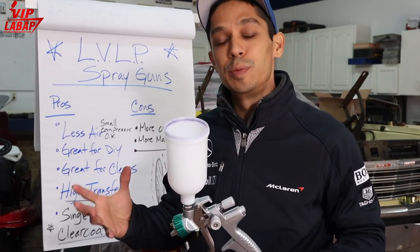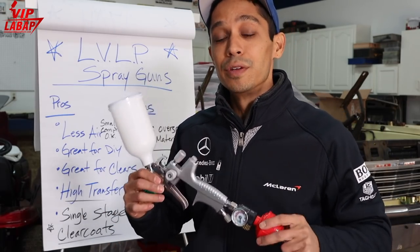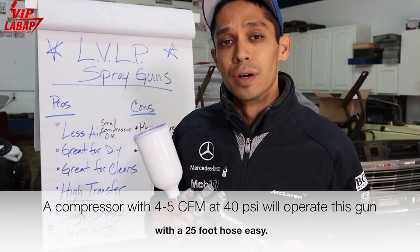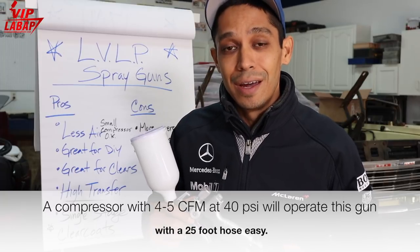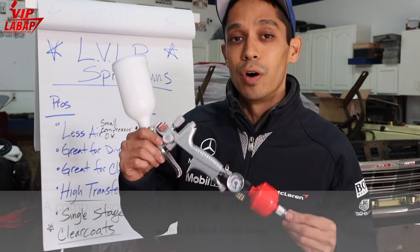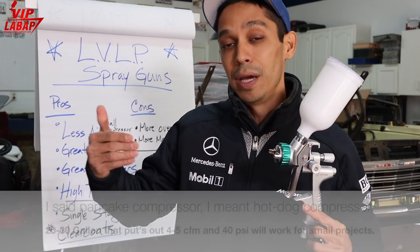So what's the main difference between high-volume low-pressure and low-volume low-pressure spray guns? The big difference is you can operate these spray guns with a smaller air compressor. You could even use a pancake air compressor to operate one of these because it requires less air volume for your basic atomization and paint transfer.